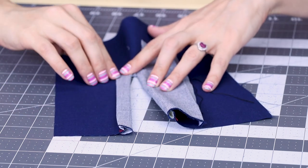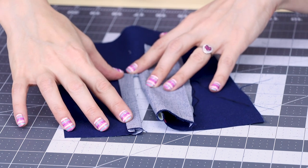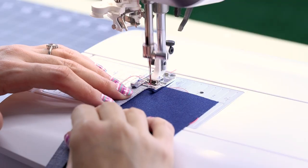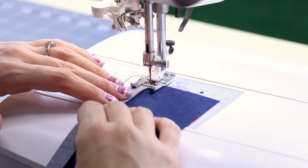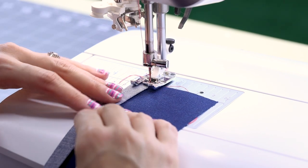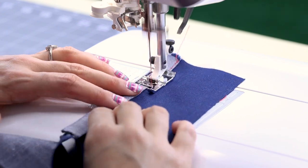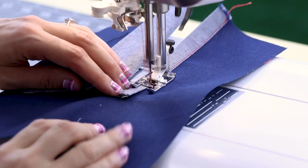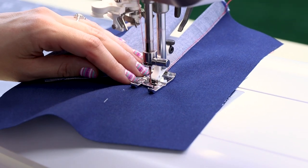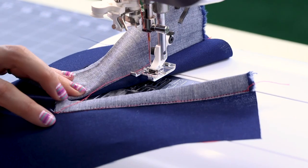Now that I have that piece of the placket ironed down, you can see it looks almost like a little piece of bias binding wrapping the edge of this opening here. So now I'm going to go ahead and do that little edge stitch right on the edge. Backstitch at the beginning and end, and make sure you're stitching so close to that edge — about a sixteenth of an inch away — so you don't have a flap of fabric there. When you get to the end, backstitch and cut. It should look something like that, with a really beautiful edge stitch going right down the side of that placket.